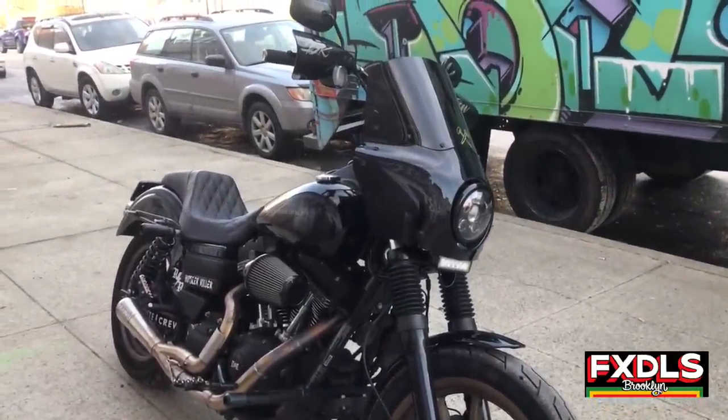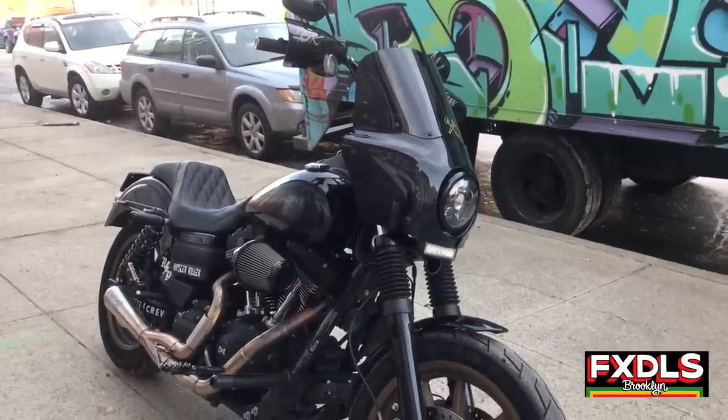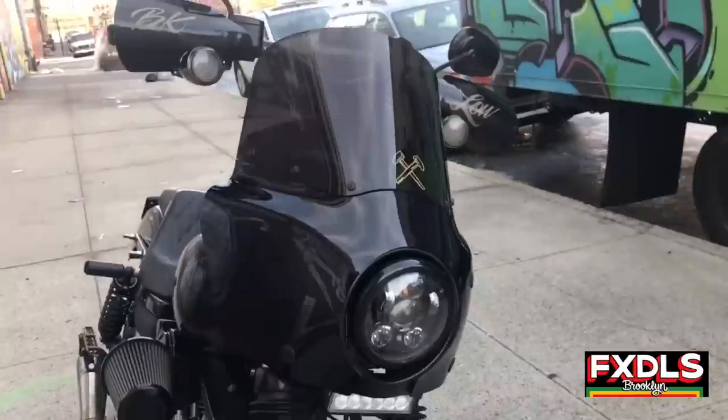I'm sure everyone knows at this point that this is a 2016 FX DLS Lowrider S, and let's kind of go around and go through some of the things that maybe I've never really formally talked about.